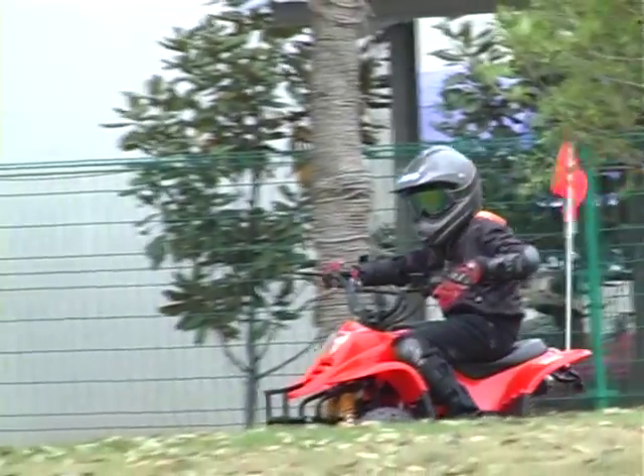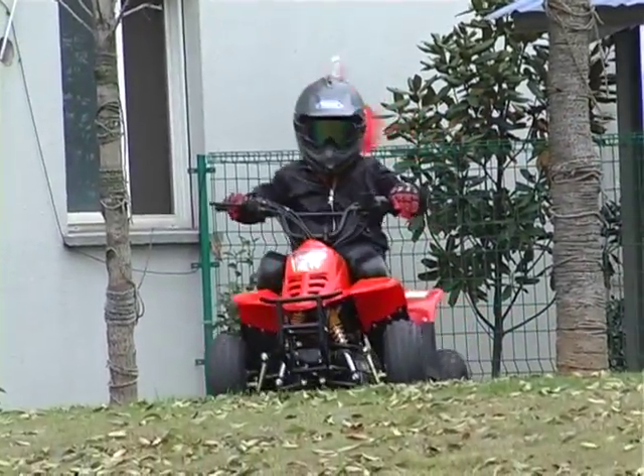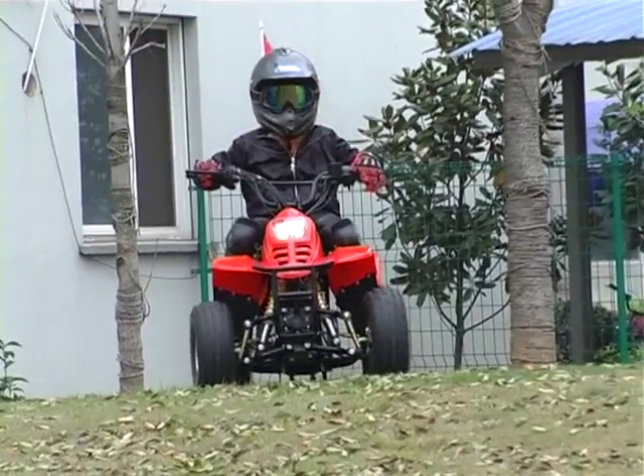When riding, always keep both hands on the handlebars and both feet on the running boards. Keep alert and know what's going on around you at all times.